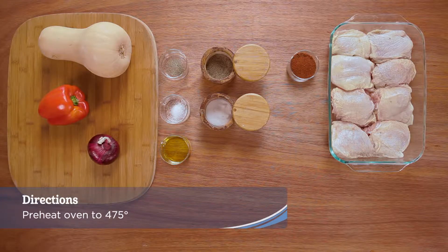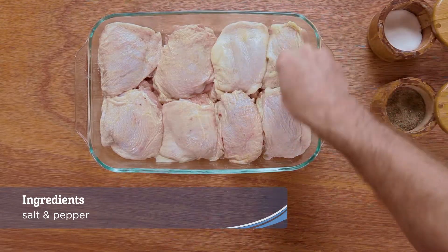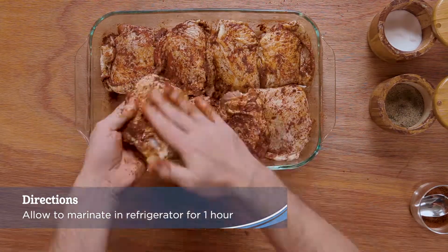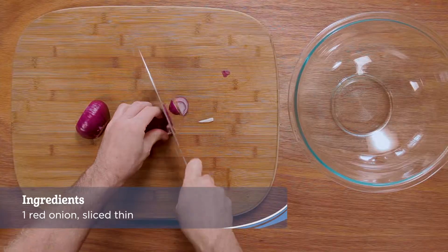Preheat oven to 475 degrees. Add a generous amount of salt and pepper and tandoori spice blend to each side of the chicken thighs. Allow to marinate for one hour in the refrigerator. Peel and slice the red onion.